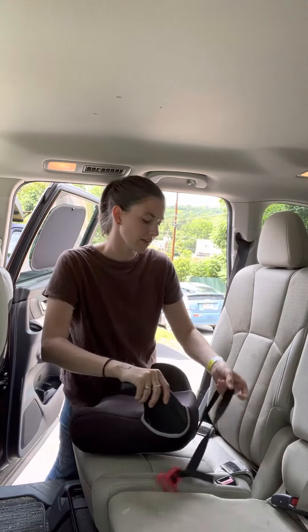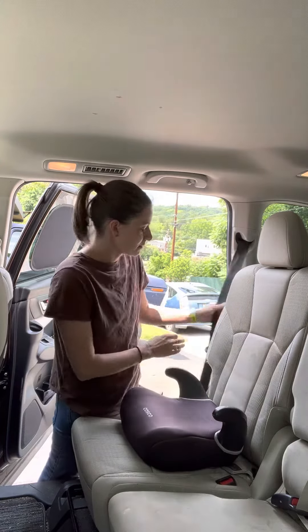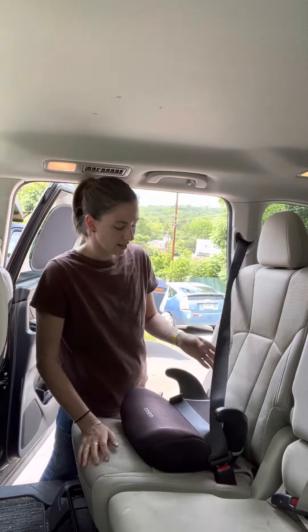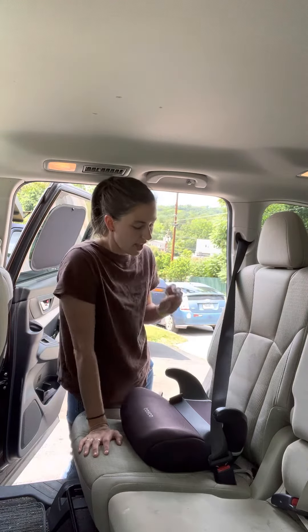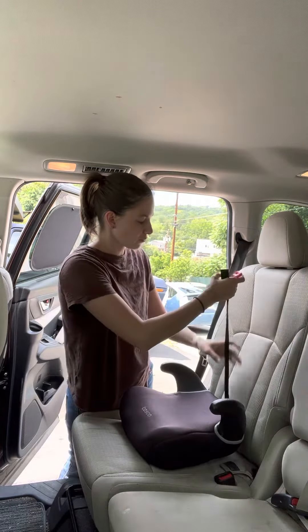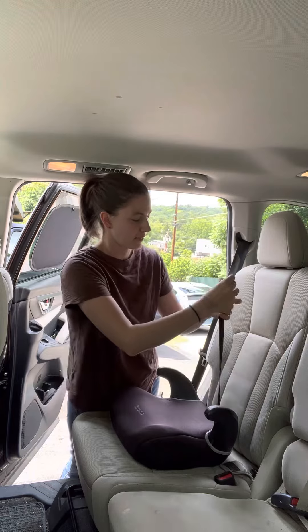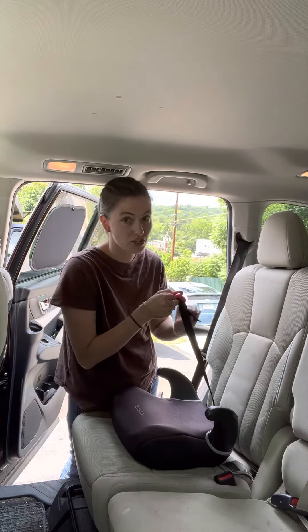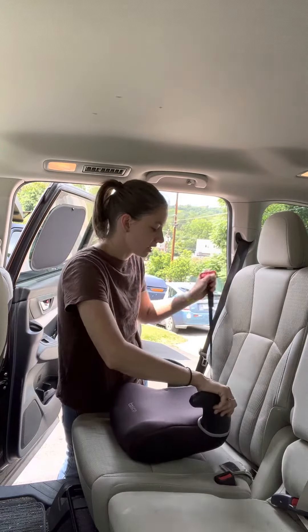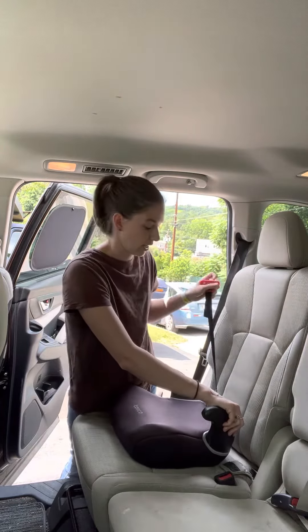If your child is sitting in this seat and the seatbelt is not hitting them right across their hips and tops of their thighs, with the shoulder belt lying flat on their shoulder, then you can employ the use of the belt positioner. This is the belt positioner — it's attached, which I love because you can't lose it or misplace it. It goes in the middle, on either side wherever the shoulder belt is.